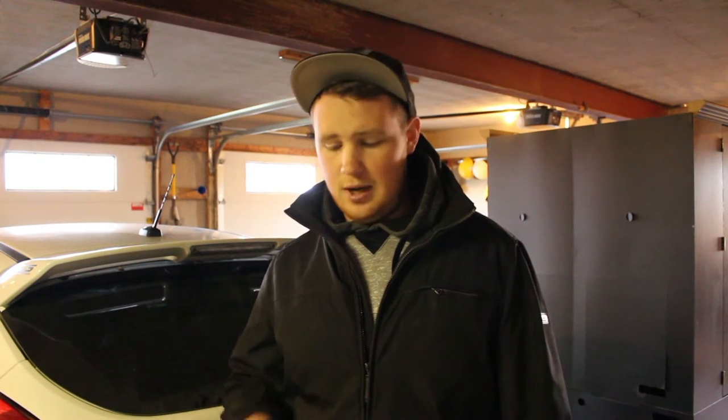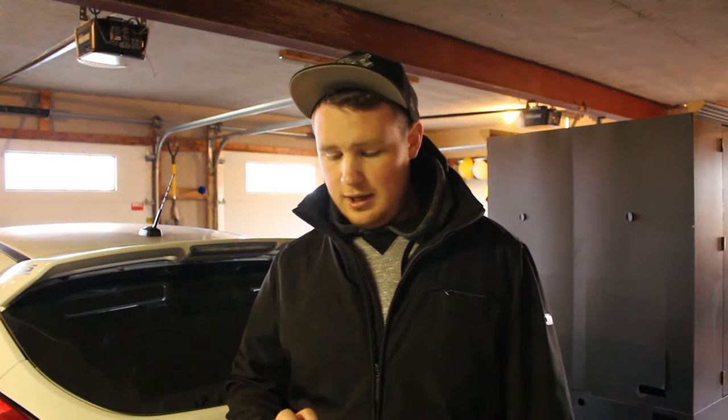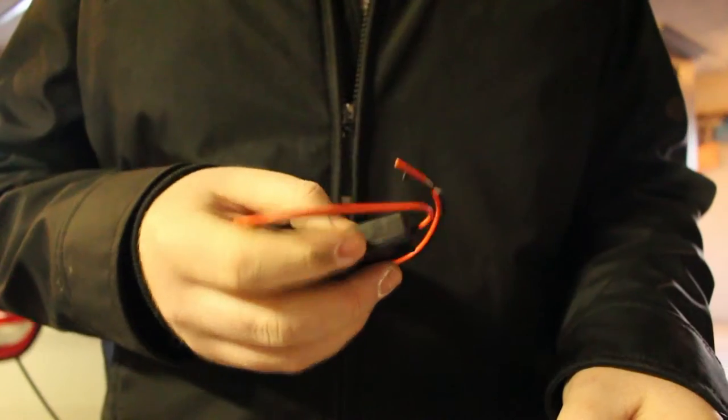I'm just installing a flasher module on the third brake light. I drive in a lot of traffic on the highway, and you could be going 120 kilometers an hour and then all of a sudden stop in traffic. I find myself all too often hitting the hazards so that people can see me slowing down. With this, I can take comfort knowing that when I hit the brakes, it's going to notify people 300 meters back that I'm slowing down, so they don't drive into the back.